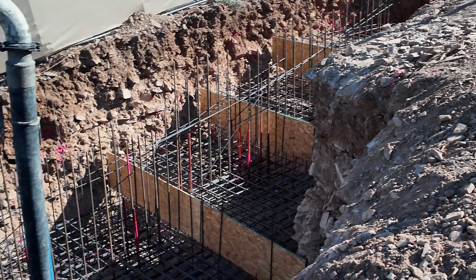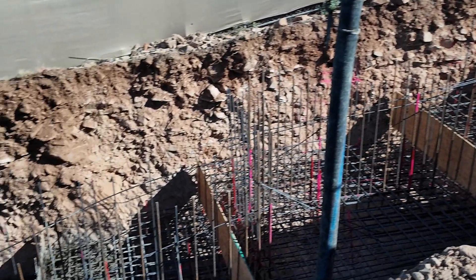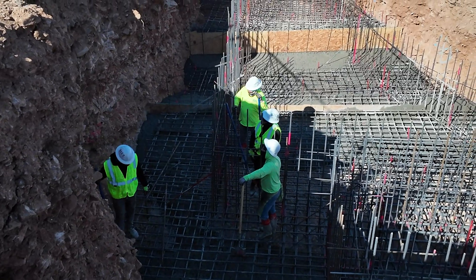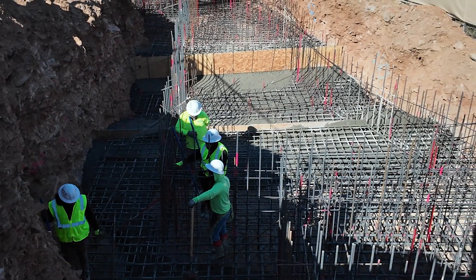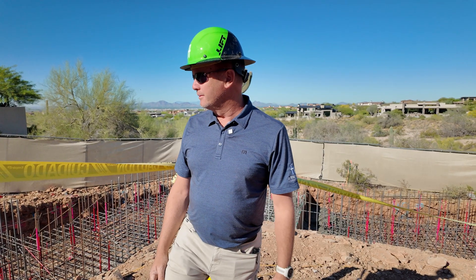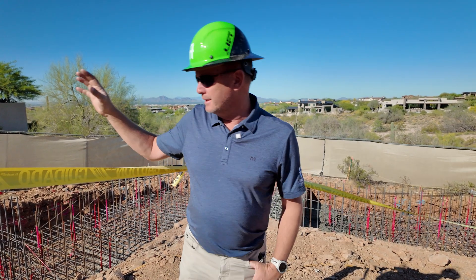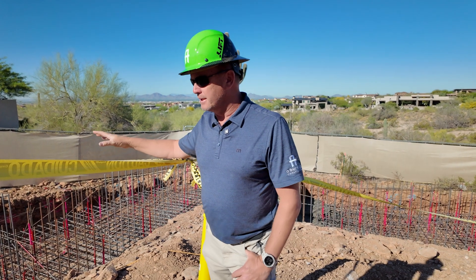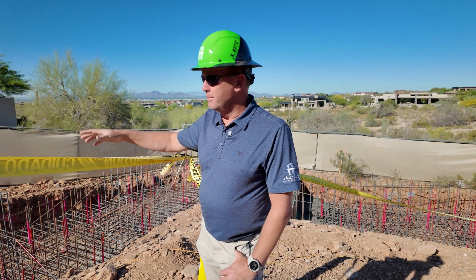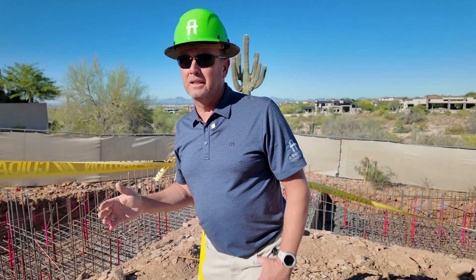Most people that look at this would say it's way over-engineered, but we would rather err on the side of over-engineered than under-engineered, especially when you're talking about holding a house on a hillside and retaining all that dirt. Once we get this footing poured — it's about 3500 PSI — we'll start building the block walls on top of that, switching to 5000 PSI to get that strength faster.